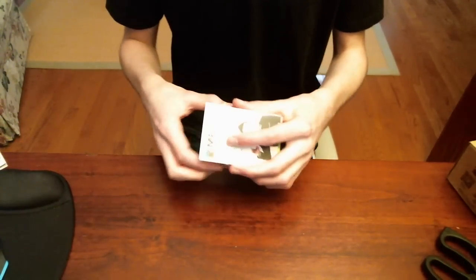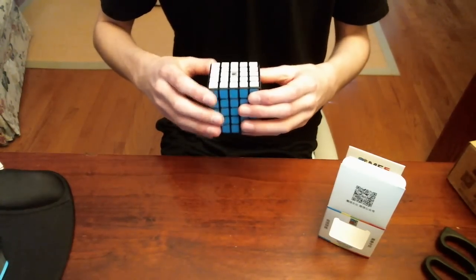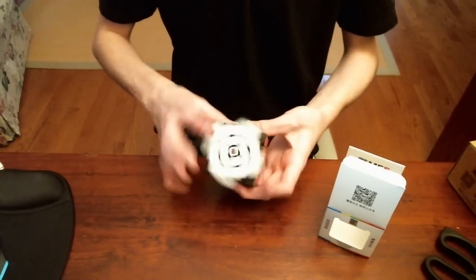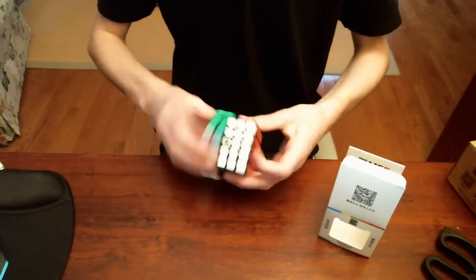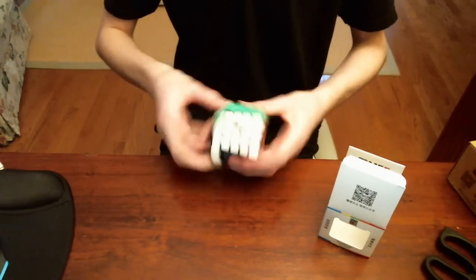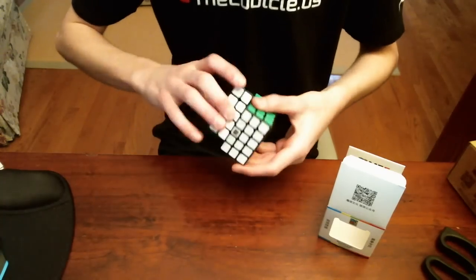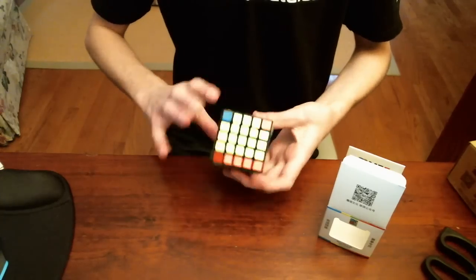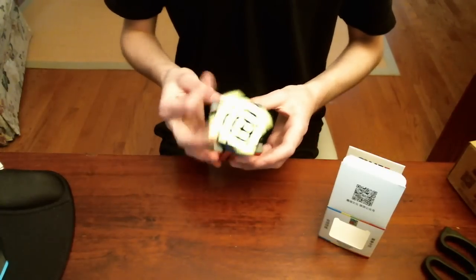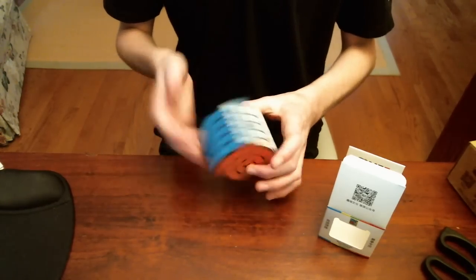Next is the MF-5. It feels kind of like a Wei Chuang GTS in my hands, so that's pretty interesting. First turn — this feels very similar to a Wei Chuang. The inner layers have a really interesting feel. Yeah, this is very similar to a Wei Chuang — just a tiny bit slower, but that's actually really nice. Sweet, that's pretty cool.